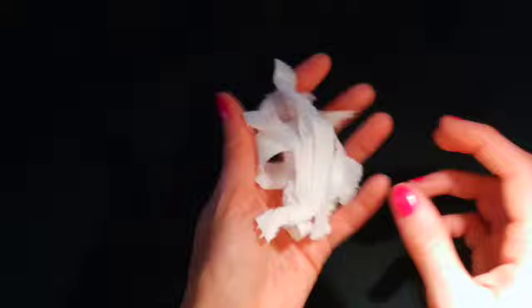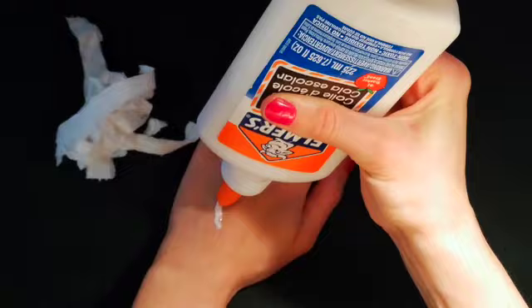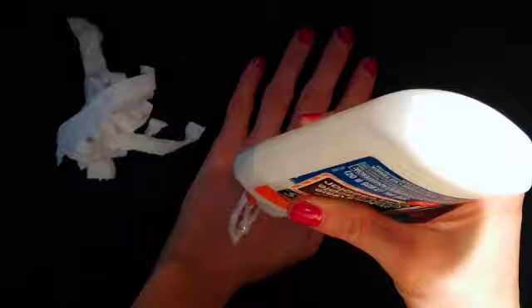Next, take your white glue and apply it in an almond shape on your skin. You will need some glue in the middle too, so I put a little bit just to start. You can always add more later if you find that it's too dry or it isn't enough. Take a strand of toilet paper and twist it to make thin strips. You will need two of them.